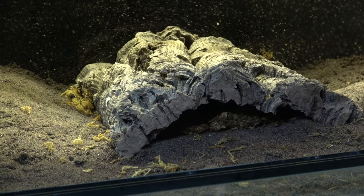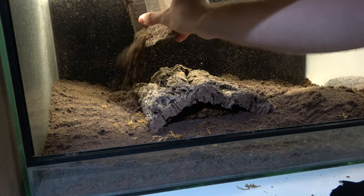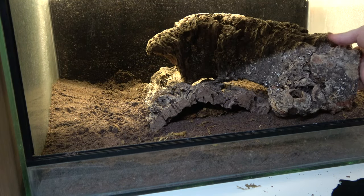Locusts naturally like to climb. It helps get them to new leaves, away from predators, and open to new heat sources. A propped-up piece of cork bark serves as their little pedestal.